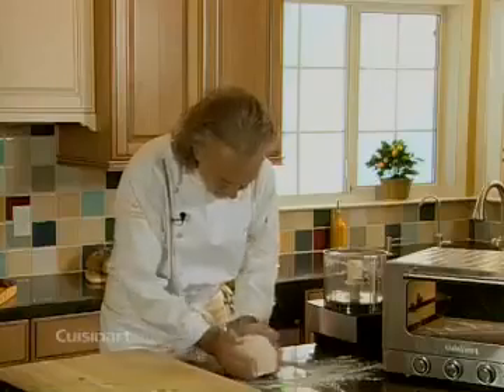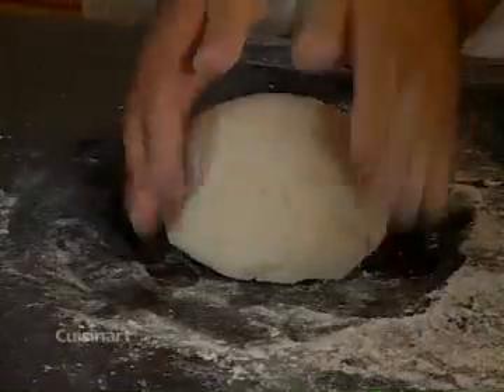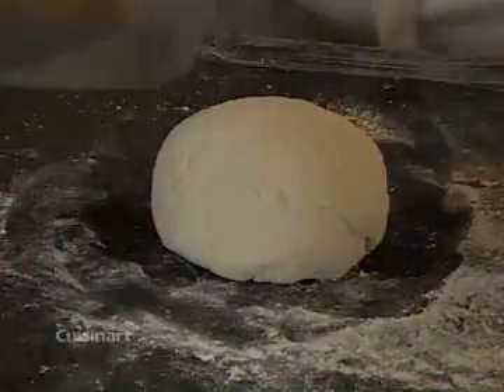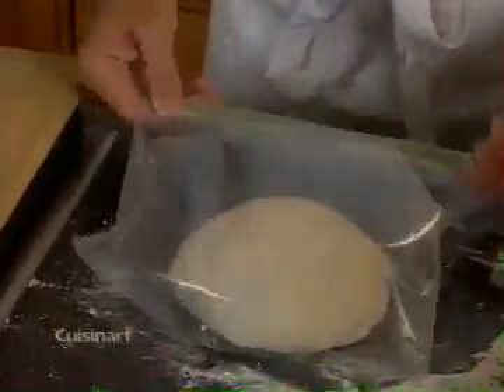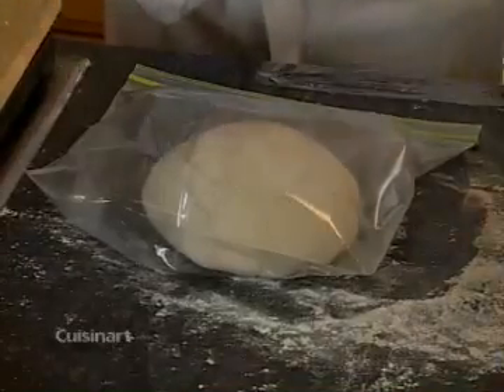Once we have that, I'm just going to form a nice ball, and once we're at that stage I'm going to put it in a pretty good-sized plastic bag. I want to make sure that dough rises now for about 45 minutes to an hour and 15 minutes. You just put it in a warm spot in the kitchen until the dough doubles up in volume, and once you have that we'll continue.